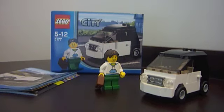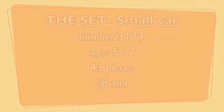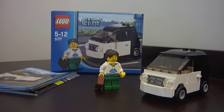Hey guys, this is EpicLifeStory here, and I've got a review for you on the LEGO City Small Car. So before I start the review, I will quickly give you the set statistics. It's item 3177, it's ages 5 to 12 years old, it's got a piece count of 43, and it costs $8 where I live in Australia — not sure about other countries, but $8 here.